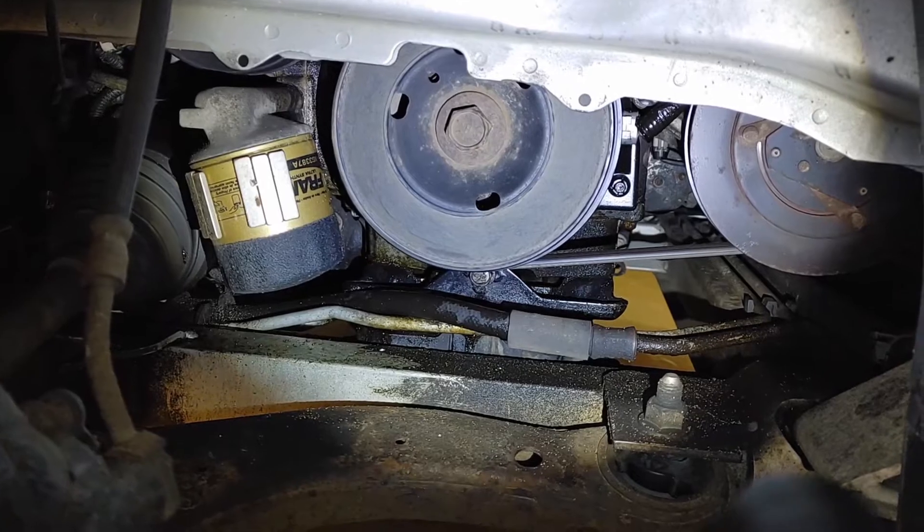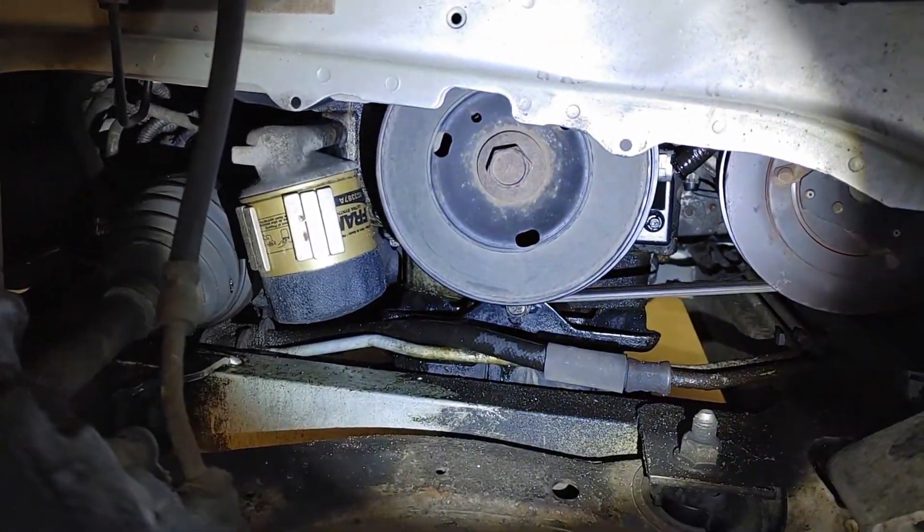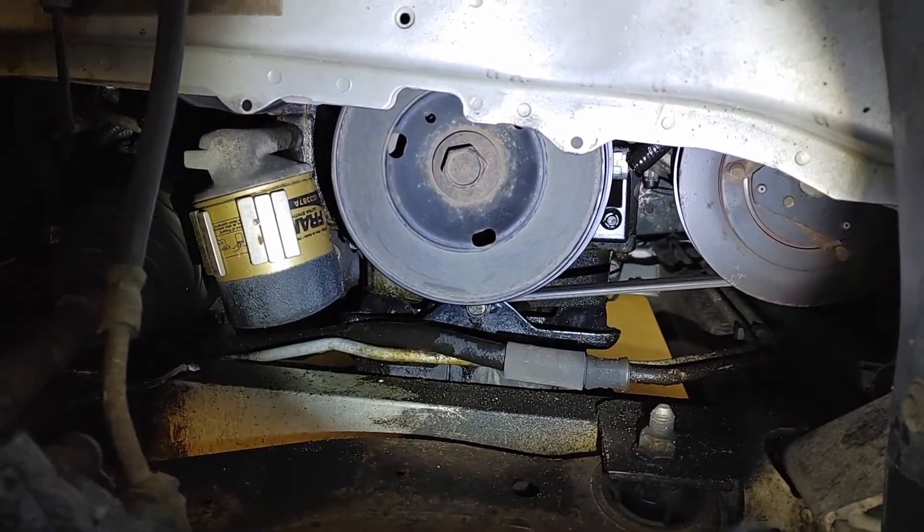It's best to leave the belt on — you can see it's still on down there. While you're doing that, it gives a little bit more tension and holds the pulley in place, and once it's loose then you can take the belt off.